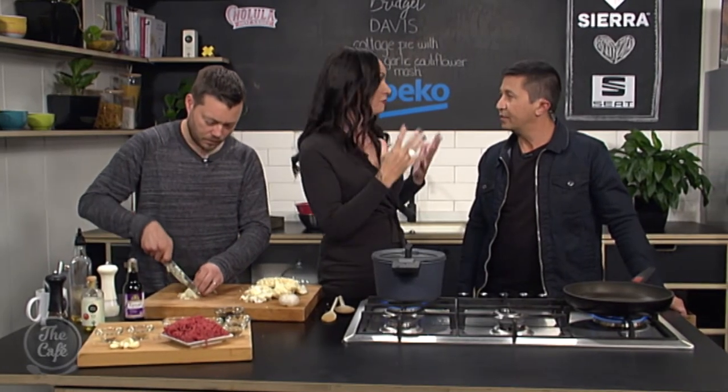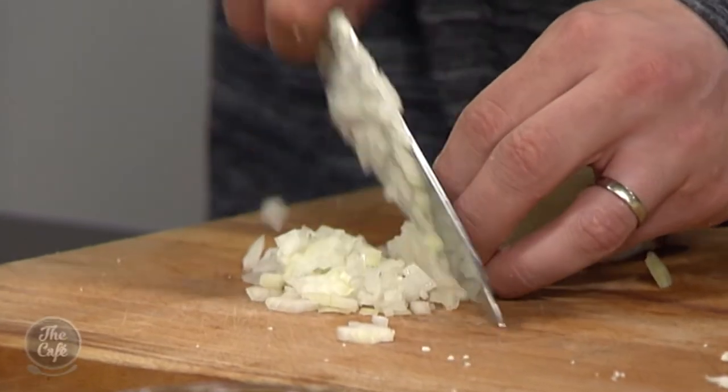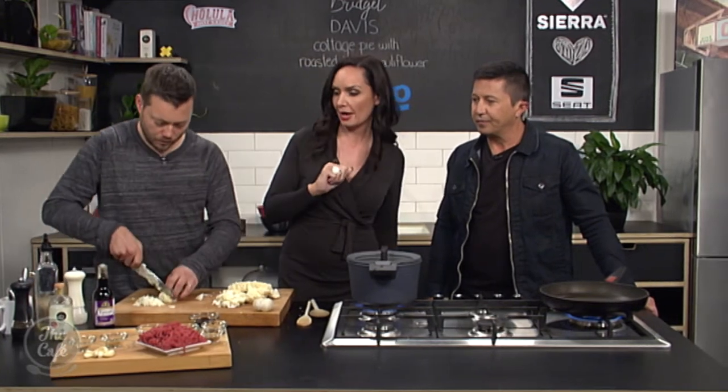Some places give it a star rating for beef mince. So we're going to go as high as we can for what our budget can afford. We're going to put a little bit of oil into our pan as well.